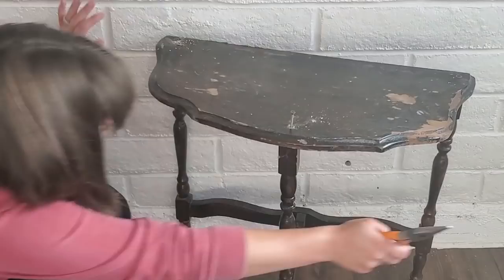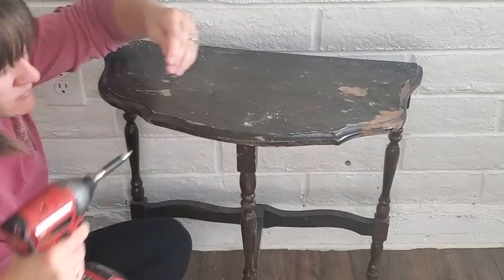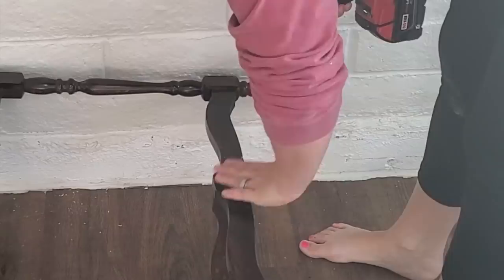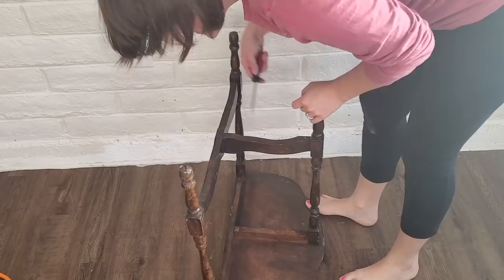Even after I took the nail out, it still wouldn't countersink, and since I had already pre-drilled the hole and screwed in a screw, it just wasn't grabbing anything anymore. So I went and grabbed a fatter screw and that worked a little better but it still wouldn't countersink down in there, so I did the best I could. Now I'm just going to tighten up everything else on this table, put in another screw in the back, and tighten the factory screws underneath to make sure there's no wobble anymore.